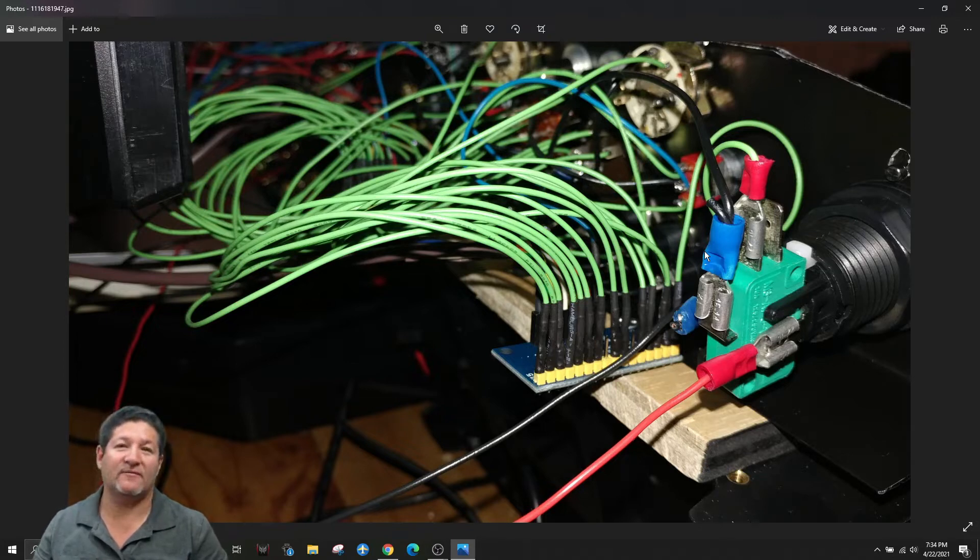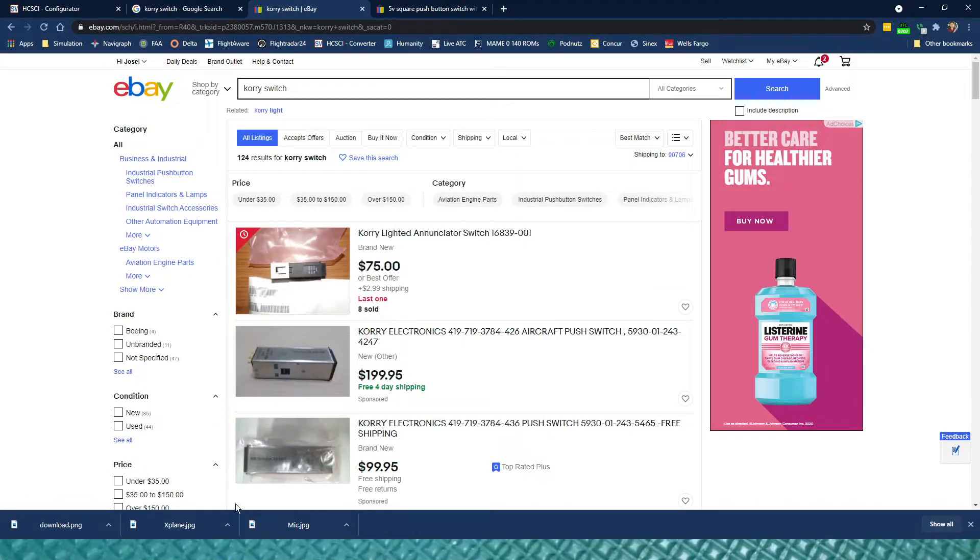These lights are actually 12 volts, so I had to use a separate power supply and go through relays to send the signal of when to turn on and off. I did make another video completely about how to wire the relays. They also have instructions on the HCSCI website on how to do that, so if you want to look at my other video regarding that, you'll probably find it helpful as well.